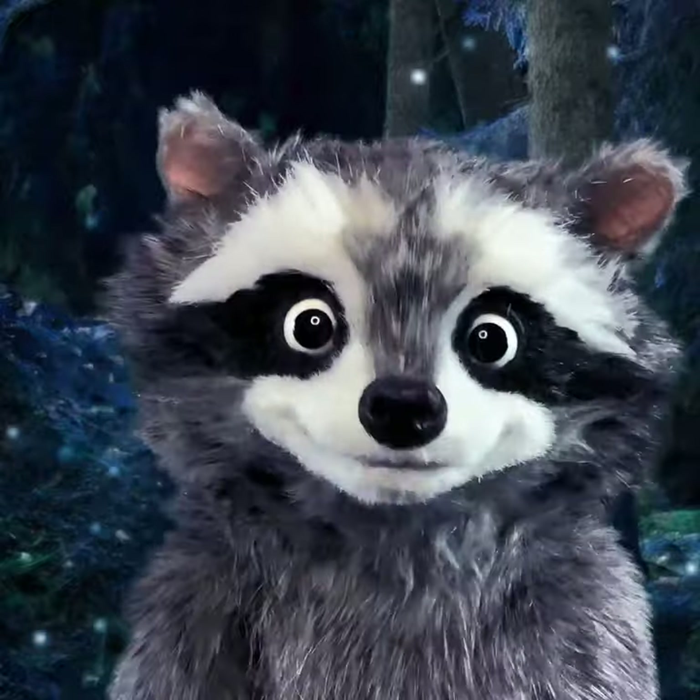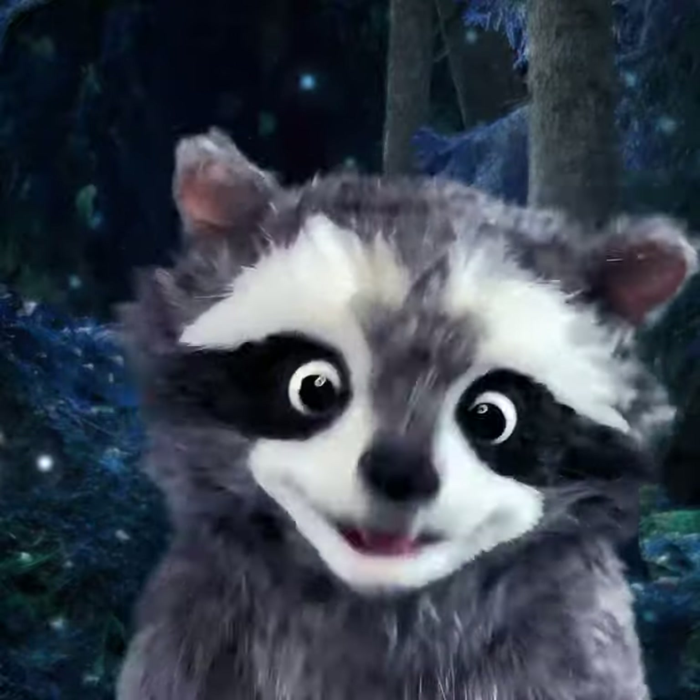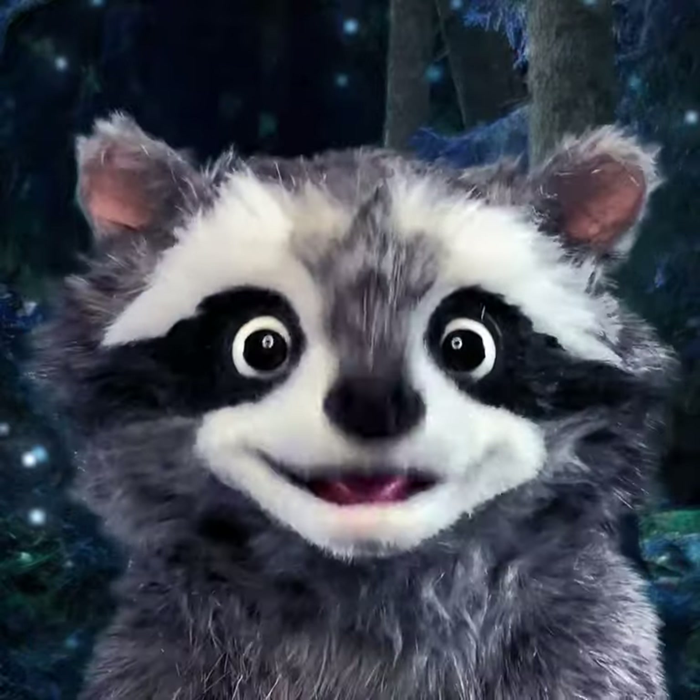Hi! It's me, Chester the Raccoon. I'm so glad you're here. Do you want to dance with me?